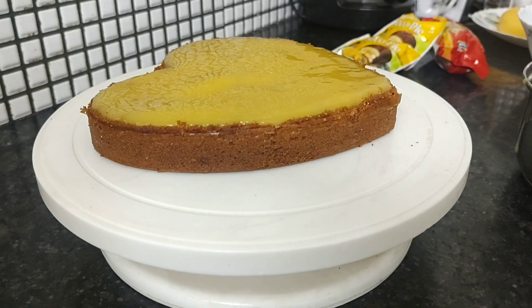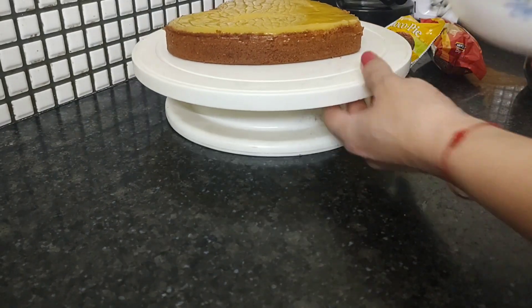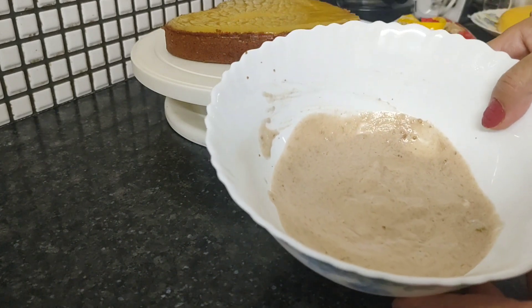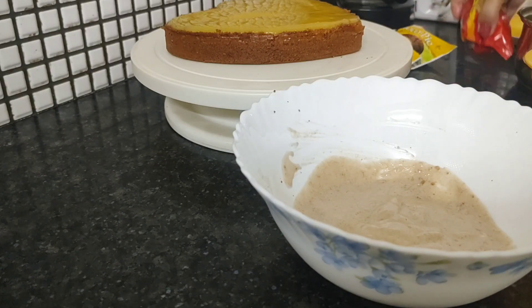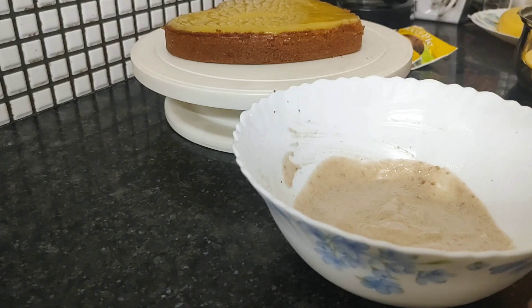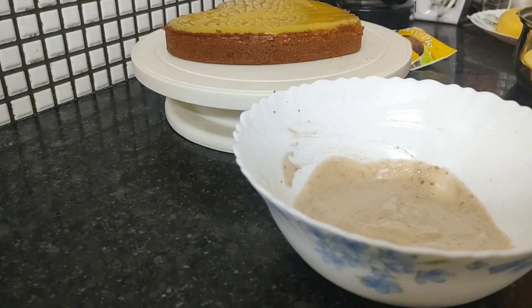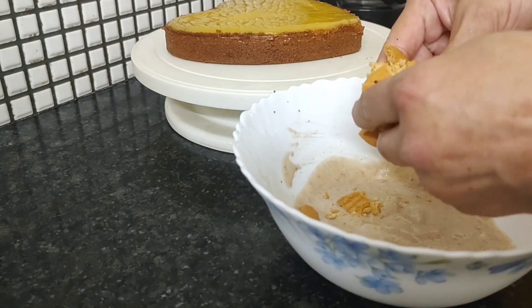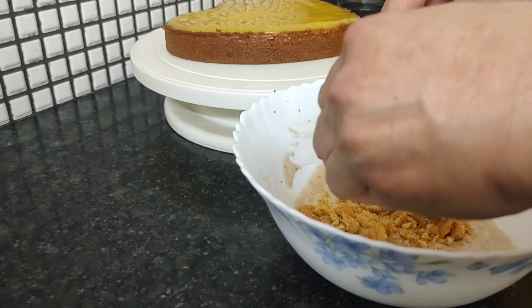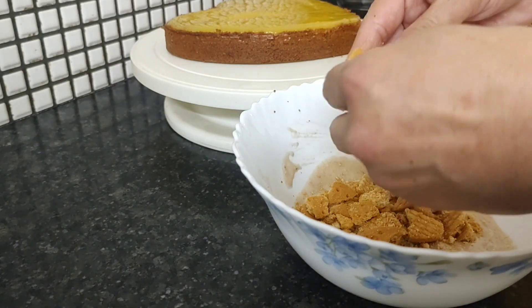This is the first layer. And now for the second layer, here I have some cream and banana pulp. We will add some more cream. Adding some digestive biscuits — just crush some. This is up to you how much you want to add.